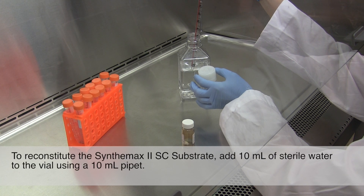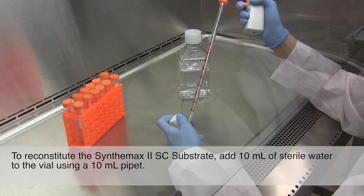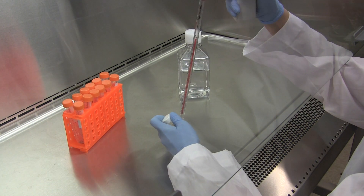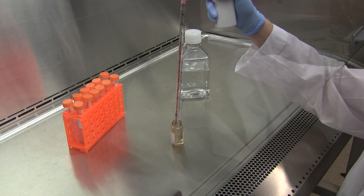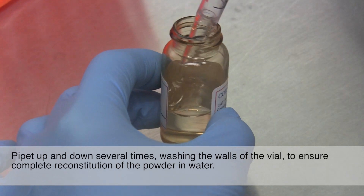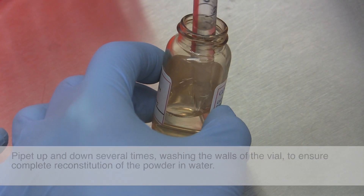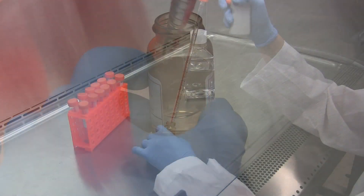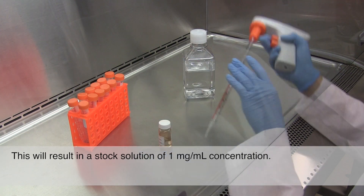To reconstitute the Synthamax II SC substrate, add 10 mL of sterile water to the vial using a 10 mL pipette. Pipette up and down several times, washing the walls of the vial to ensure complete reconstitution of the powder and water. This will result in a stock solution of 1 mg per mL concentration.